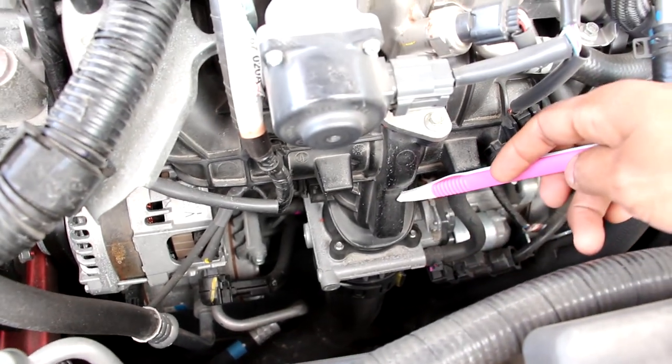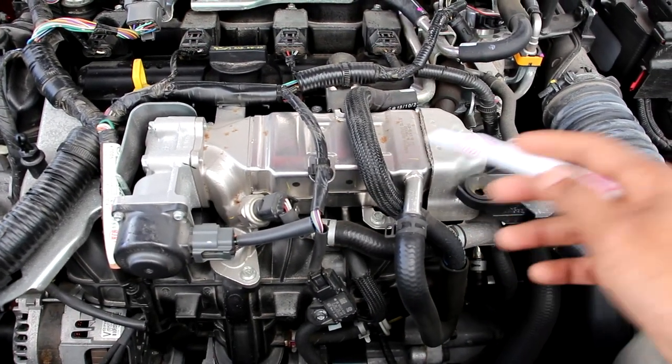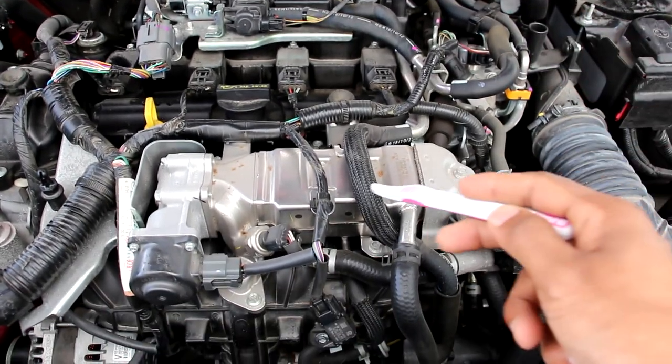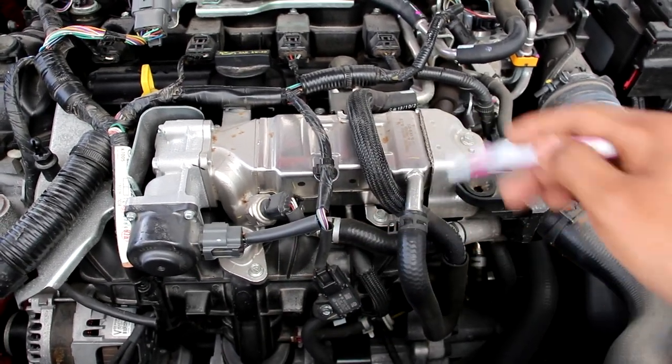From underneath, that charge pipe heads down into the intercooler located in front of the radiator, then travels across to the other side and out. Once the air exits the intercooler it comes up to the drive-by-wire throttle body, then into the plastic intake manifold, and into the engine head to get burned. The big thing on top of the intake manifold is the EGR cooler, which recirculates exhaust gases from the back of the engine back into the intake to get reburned, with the valve, cooler, and all the cooling lines connected to it.